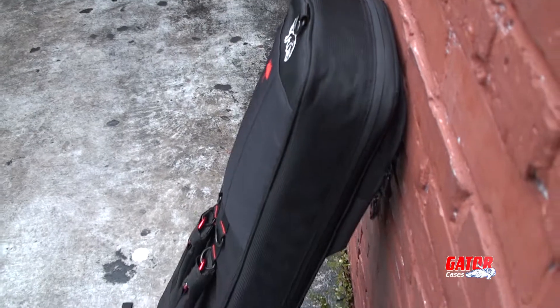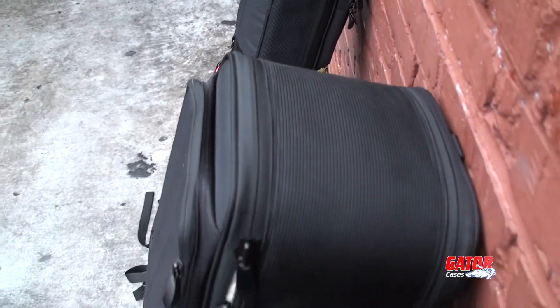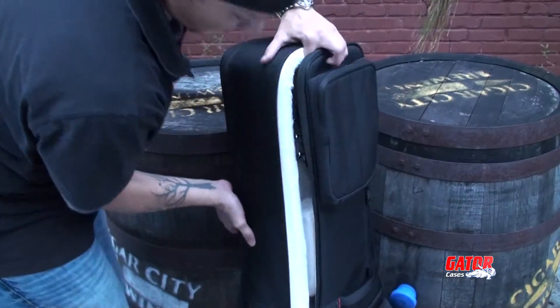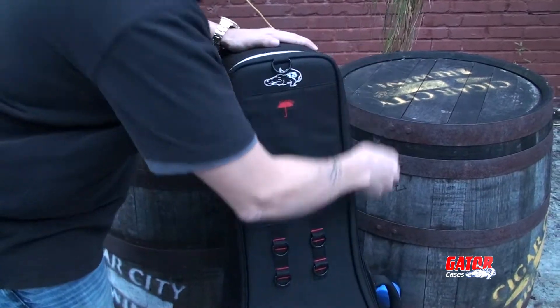The ProGo series is available for electric, bass, and acoustic guitars. Double models are also available for electric and bass, with two separated compartments.